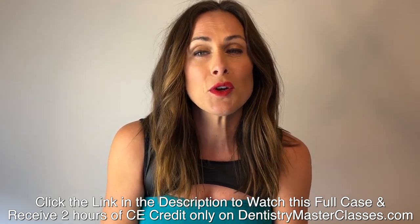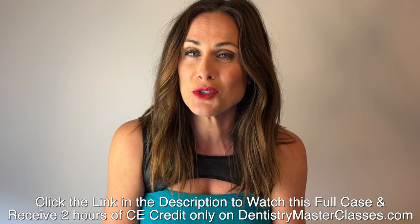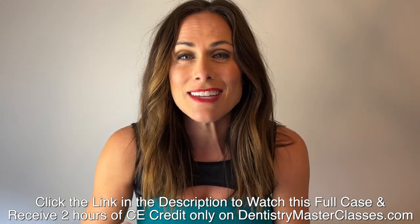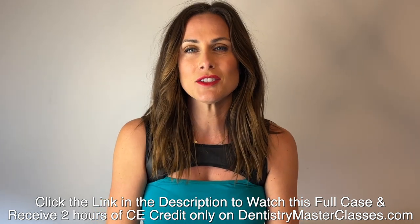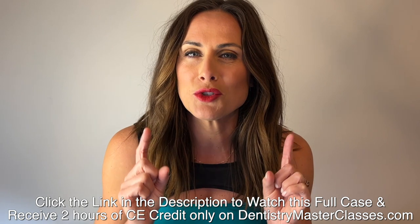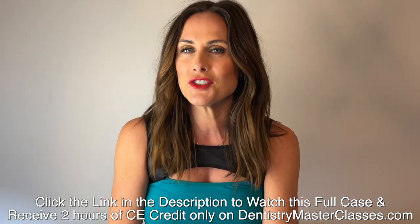And you're going to get before and after photos of Dr. Cutberth's fantastic restored work. So great deal — 40 bucks. For 40 bucks you're going to get all of this. So go right now to DentistryMasterclasses.com and subscribe today. Change your life. Change your practice.